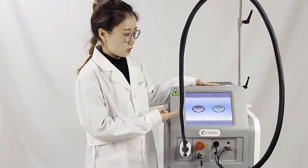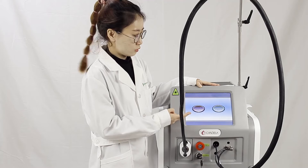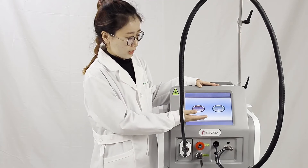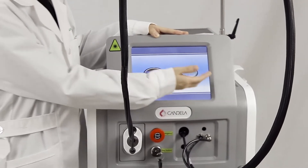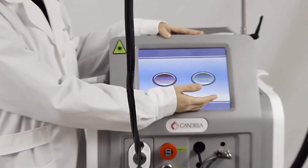Here are the two operations for your two choices. The left part is 755 nanometer and the right part is 1064 nanometer.